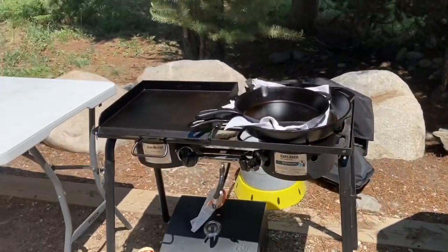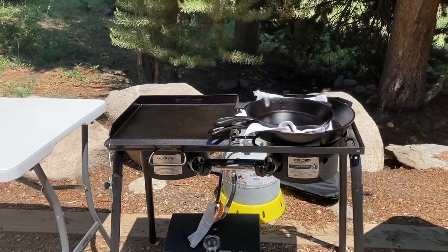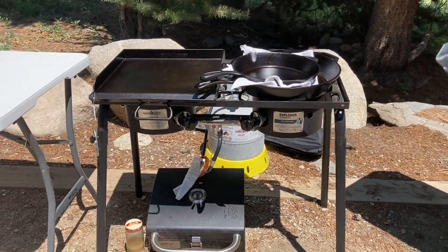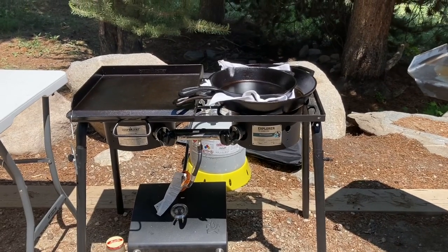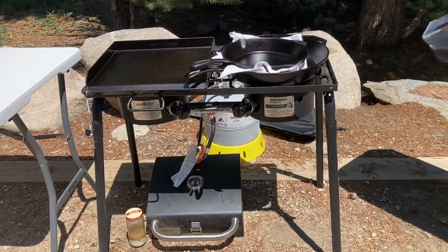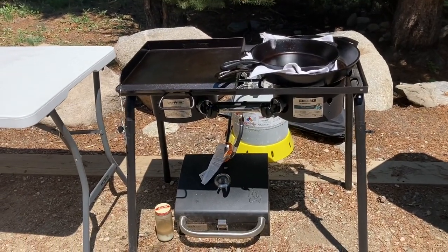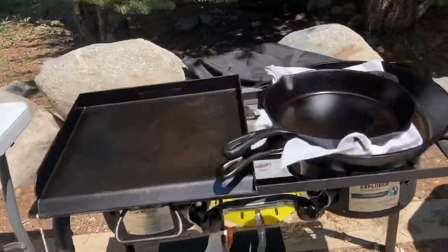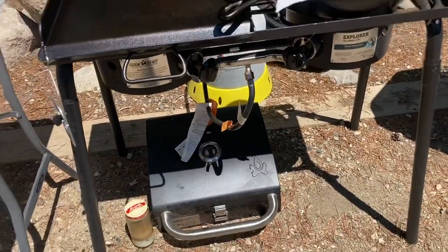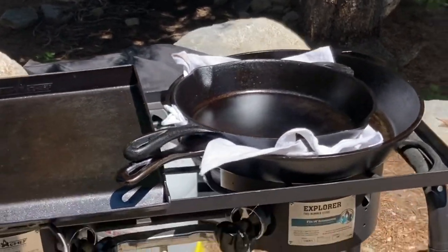I'm really enjoying this Camp Chef twin-burner stove. We had it at home using it for our canning and I decided to get some accessories for it and use it for camping. So we're not using the inside kitchen when it's gorgeous outside like it is here. Our camper doesn't have an outside kitchen — it does have an outside barbecue — but I'll show you why I don't like that. I've got the flat-top griddle and a barbecue box down there for grilling burgers and that kind of stuff.